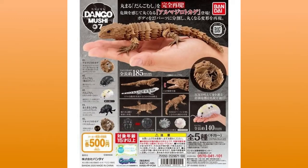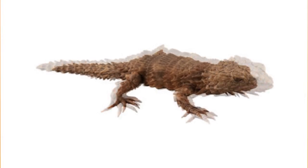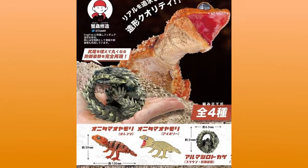Initially, I thought this was part of the Dango Mushi 7 line made by Bandai, which actually has a nice-looking Armadillo Lizard in there. Sadly, it is not. But I still think there is potential.